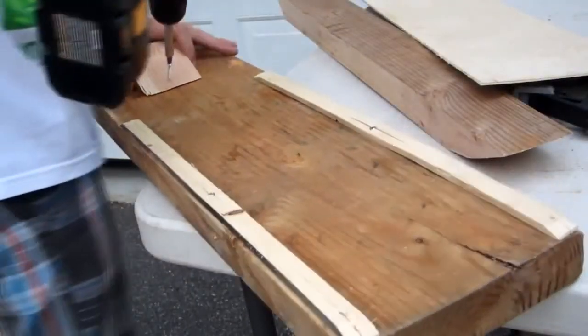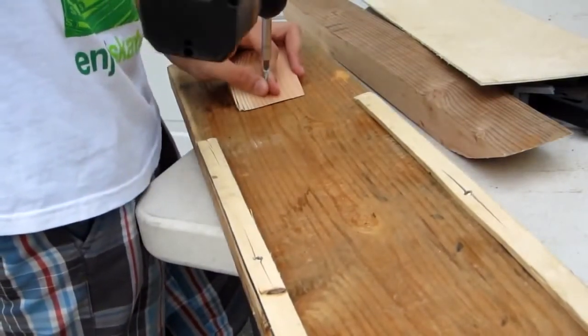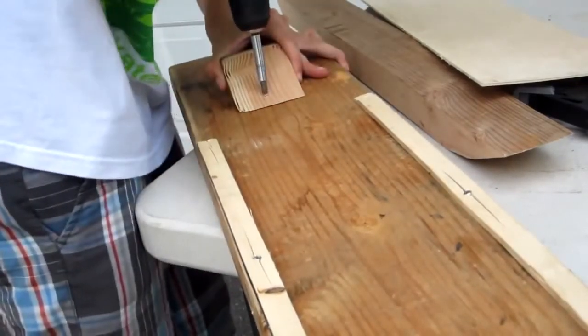Take the wedge created when you cut the 20 degree angle and attach it to the press with a screw. Make sure it is centered and the wood you will use for your cruiser lines up with the back of the wedge.